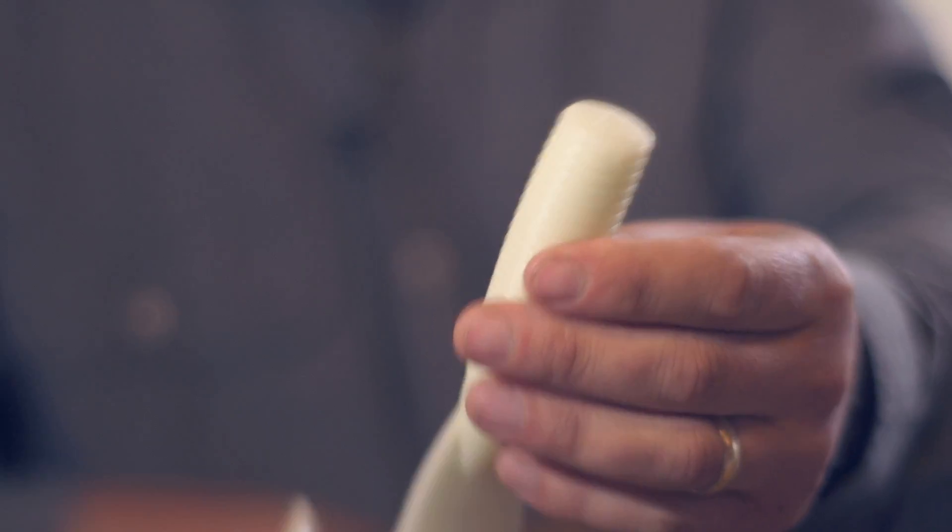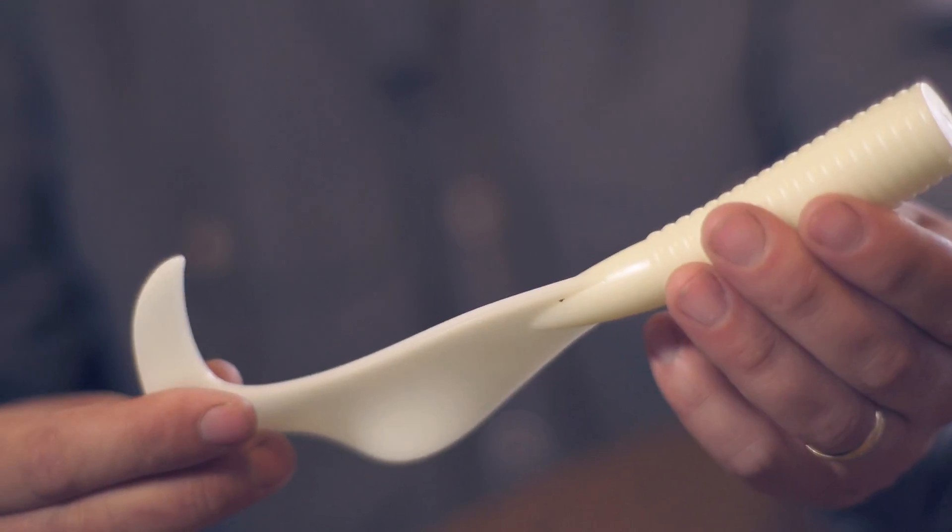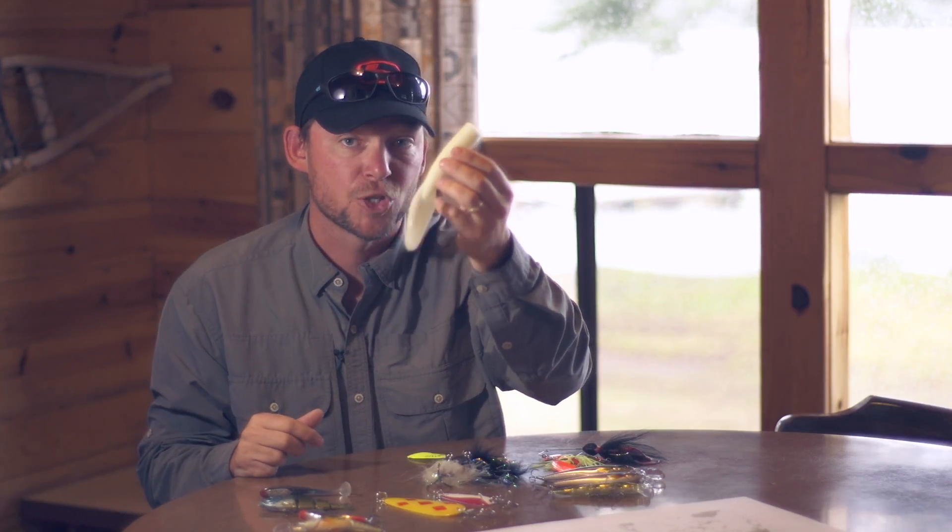A lot of bass anglers have adapted some of their techniques into pike fishing — all they've done is make it bigger. You know when you used to fish with those little power grubs for bass and walleye with a jig head? Imagine attaching a one ounce jig head to something like this. Now that is a power grub for sure.